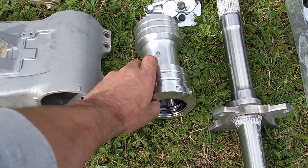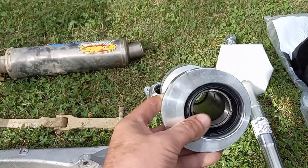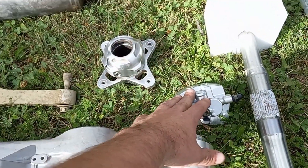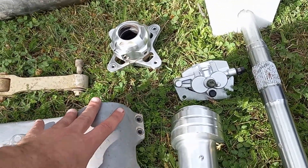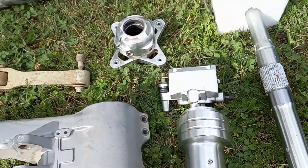New billet dual rail bearing carrier — this is an eBay carrier. I haven't had any problems with them, and for $50 shipped you really can't beat it. I have a third YFZ two-piston front caliper. When we get the quad together, I'm going to see if I can remake a bracket and have a two-piston caliper on the rear of the quad as well. I think that would be pretty trick.